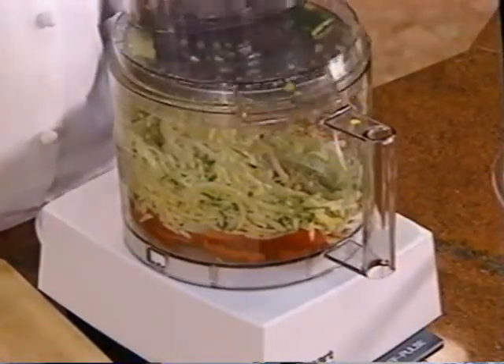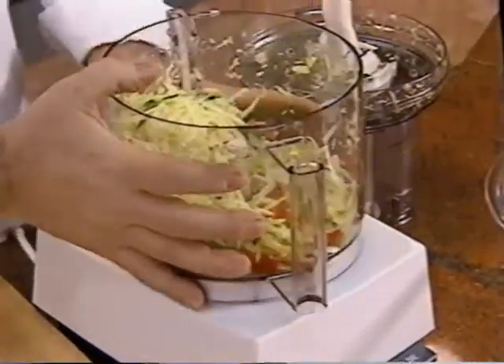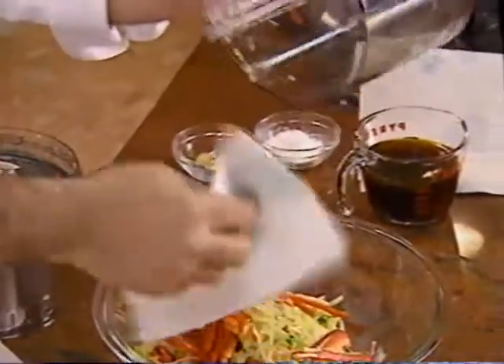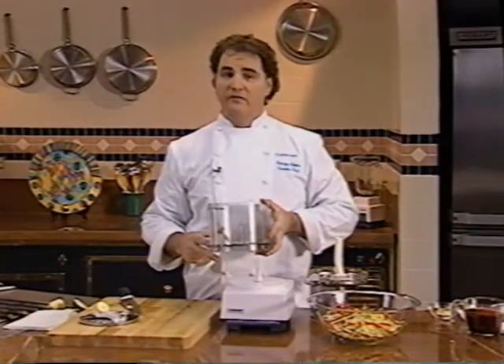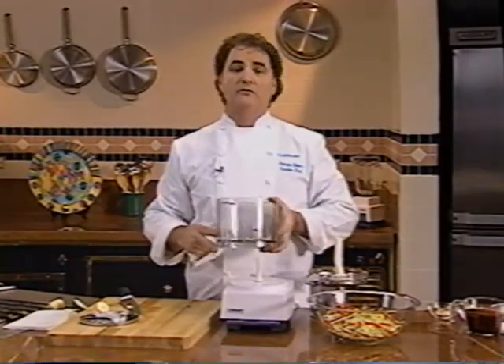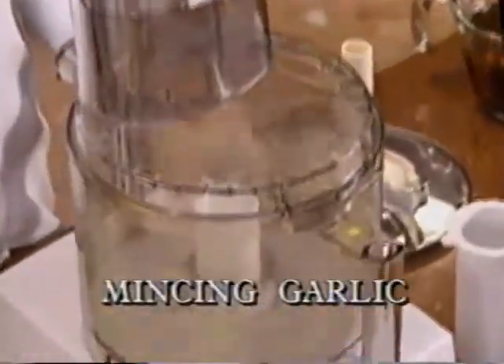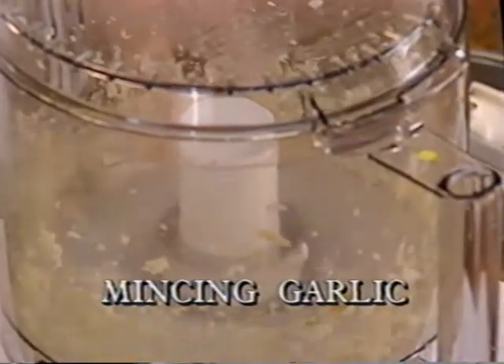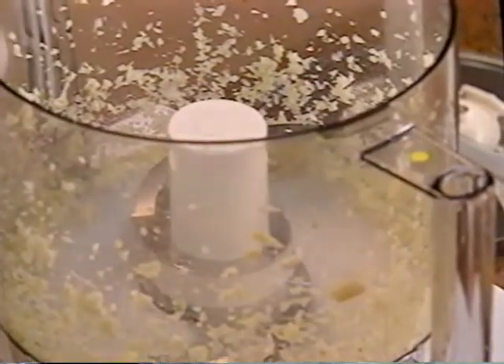Reserve the vegetables and continue with the recipe. Scrape the vegetables out with the spatula, then use a paper towel to wipe out any little pieces. A good rule of thumb: process dry ingredients first, then finish up with wet ones, so you don't need to wash the bowl out until you're all done. Now mince the garlic and the fresh ginger with the metal blade — this takes about five seconds. Remove the blade but leave the garlic and ginger in the work bowl. To get uniform slices of chicken that will cook evenly, slice it in your food processor.